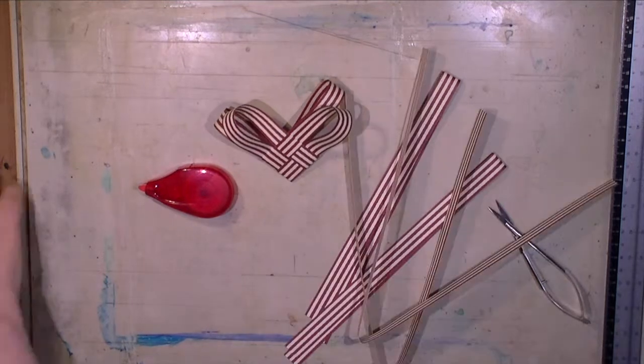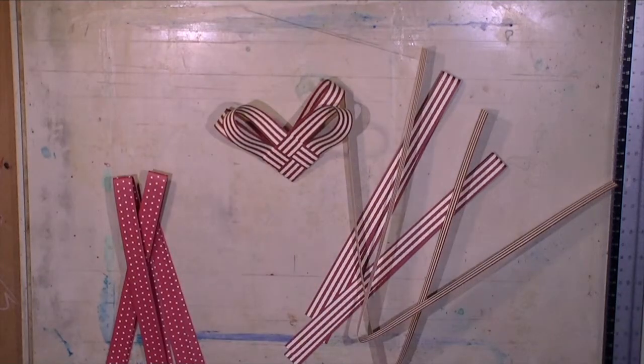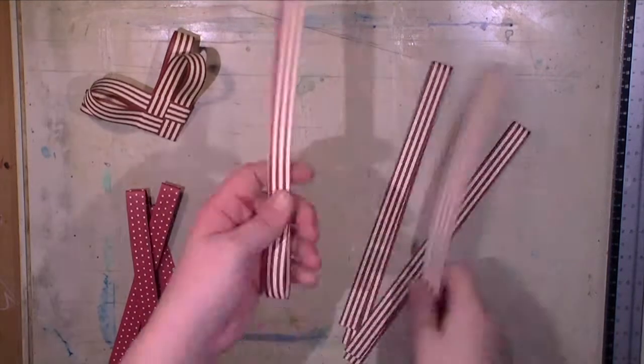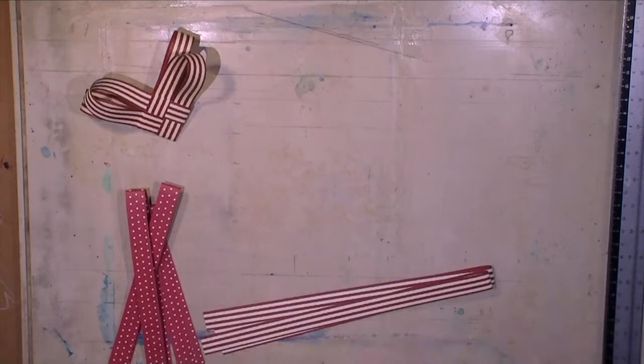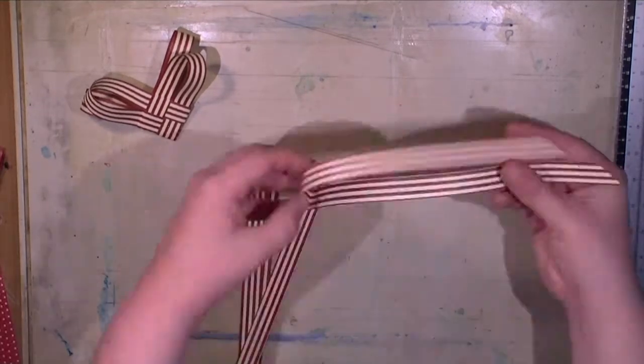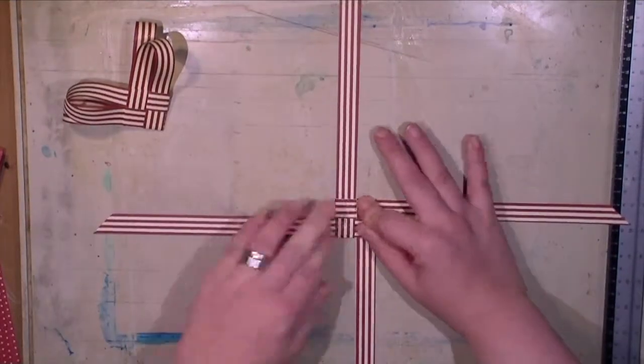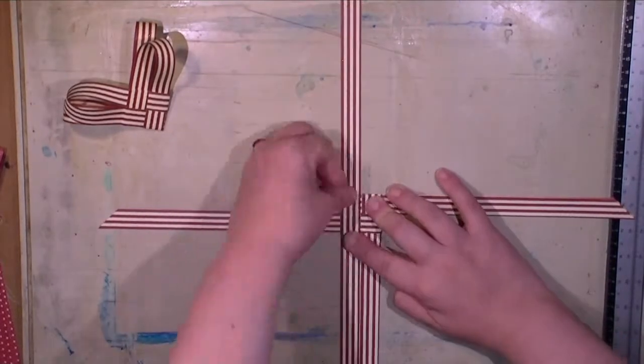Hi everybody, welcome to a new video! Today I'm going to show you some paper crafting things together with a wooden frame as a decoration for your front door or any other room in your house for Christmas and/or winter. Don't worry, I'm having the first part of the video sped up so that you know what is coming your way.